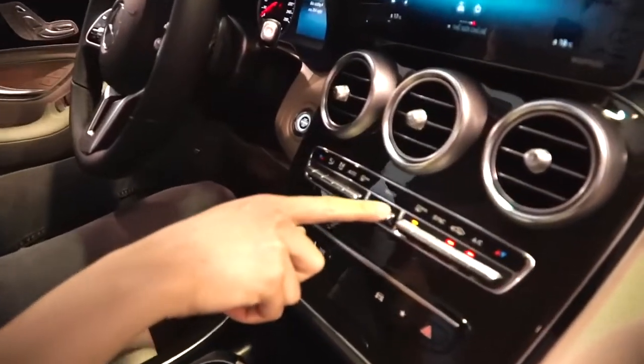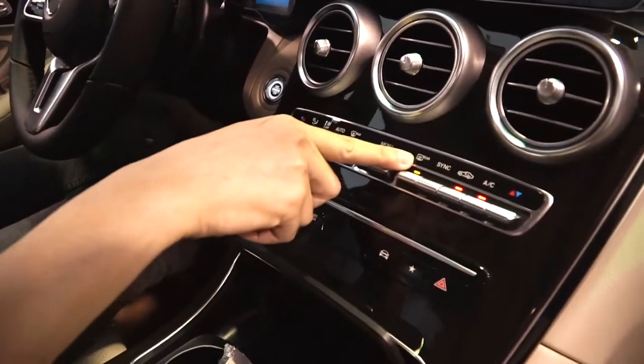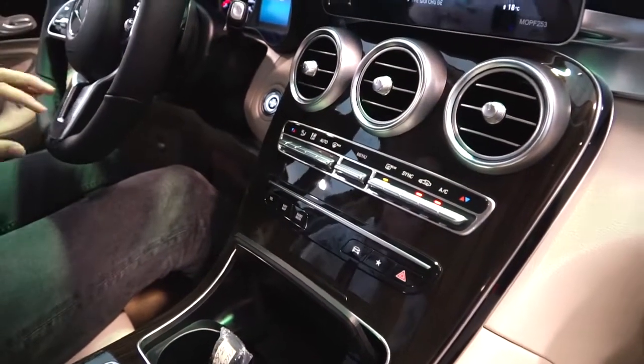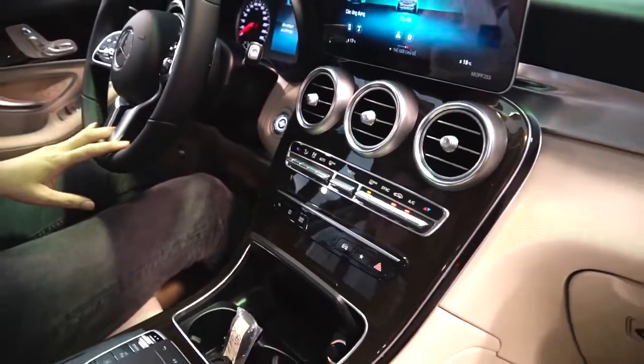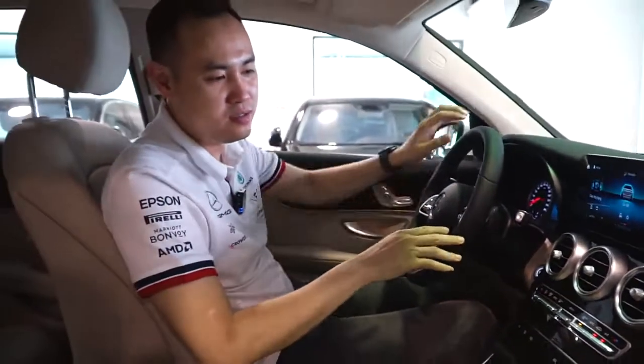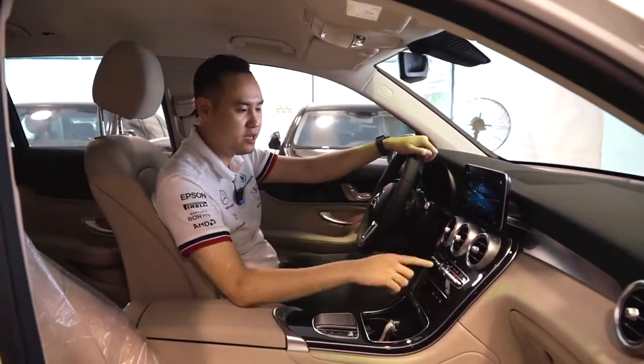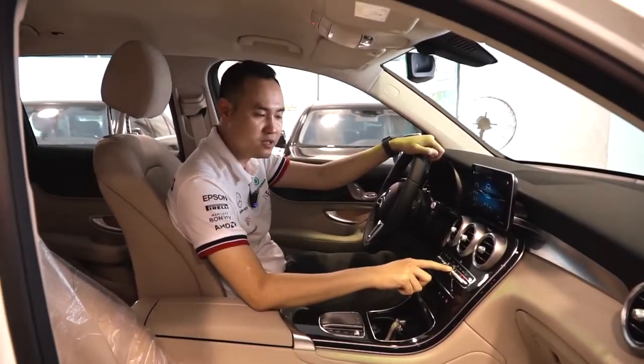Tiếp theo nữa, một điểm đặc biệt là nút rear - nút này là sấy hai bên mặt gương. Khi bạn đi trời mưa, bạn không cần phải thò tay ra ngoài để lau gương như những hãng xe khác. Bạn chỉ nhấn nút này là gương sẽ được tự sấy, và nút này cũng sẽ tự ngắt sau một khoảng thời gian nhất định.